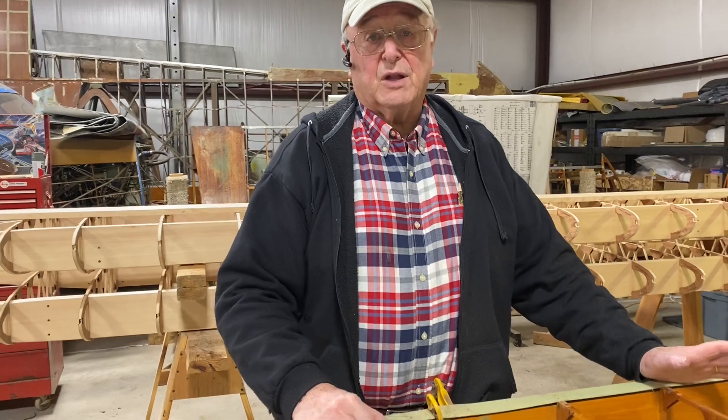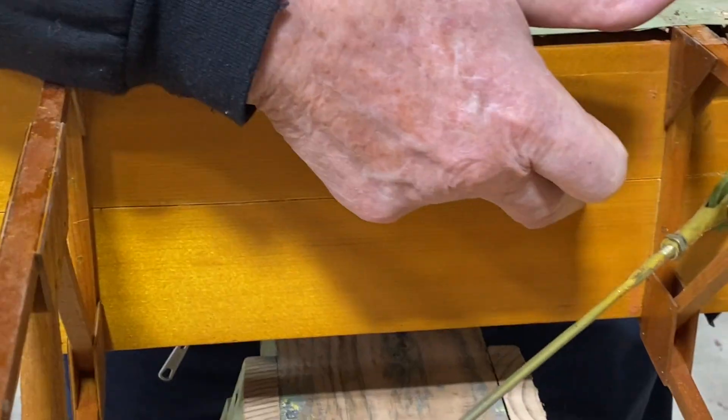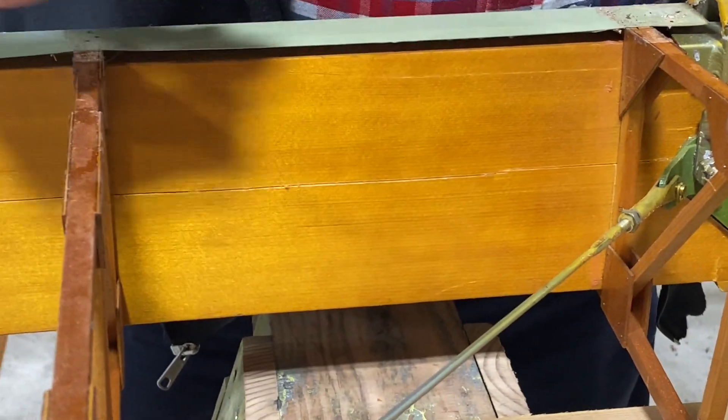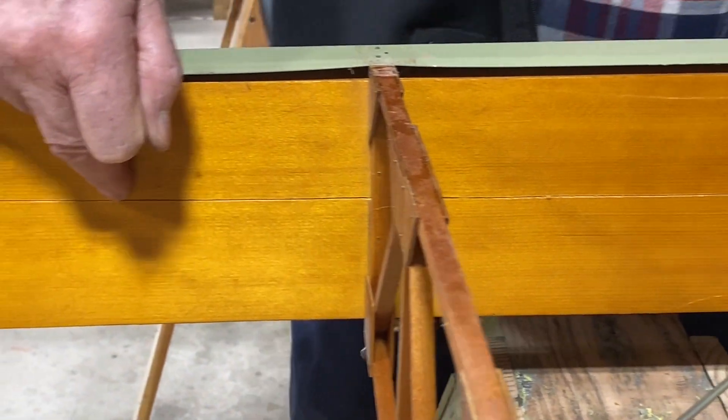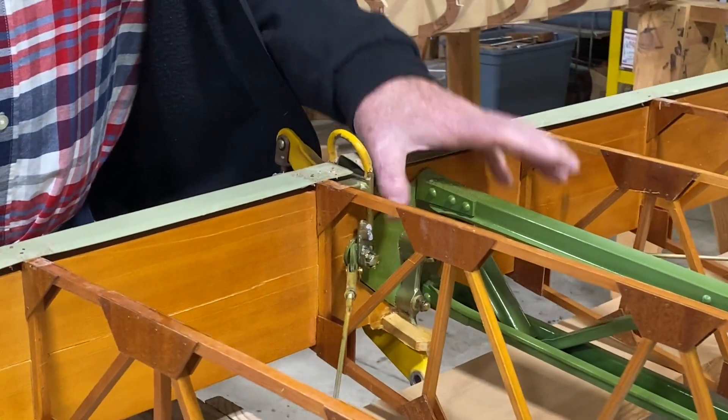A common accident with a Stearman is called a ground loop and it damages the rear spar of the lower wing. You can see here how when the airplane spun around and the wing hit the ground, it produced a crack which is very evident, radiating off the point where the rear interplane struts attach.